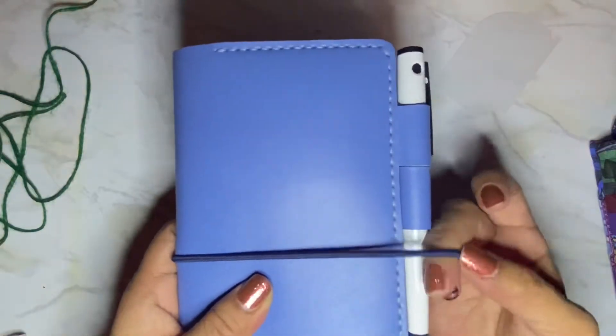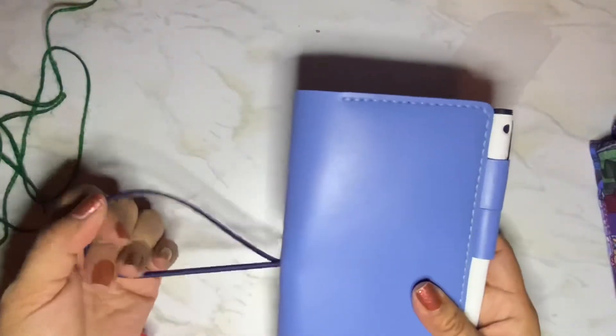You can fit a good pen in there. I do like it. You can use the pen loop as a closure, or obviously the closure cord. It's a really good thick elastic — look at that, it's nice and thick.